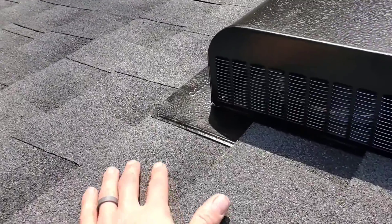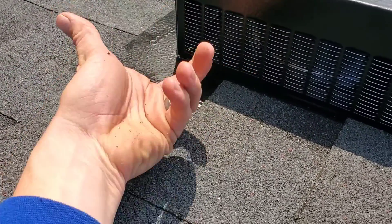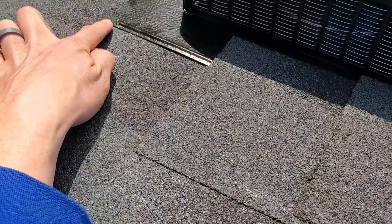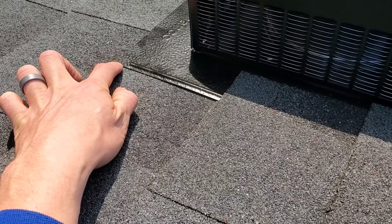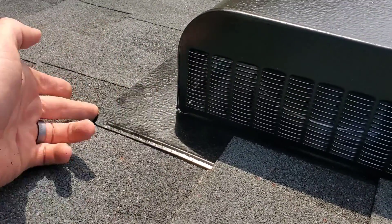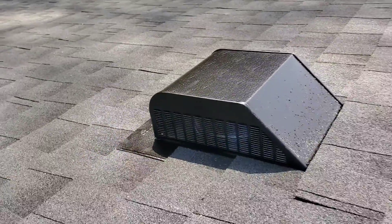You'll see a lot of guys putting nails in right at the corner - that's really bad because water gets underneath the flange right here and then hits the bottom of that fastener. You can caulk the top all you want, but the bottom is going to be getting the water. So we keep our fasteners in from the edge, away from this corner - that's another tip for you.